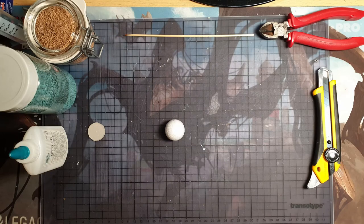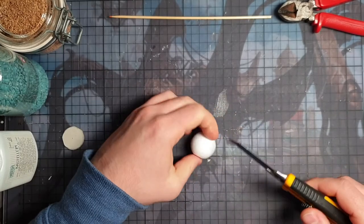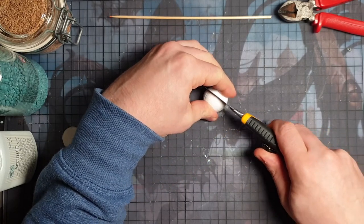Here you can see some of the materials I'm going to use for the crafting. The most important is certainly the polystyrene ball from the craft store. Just use a plate and cut it in the middle.